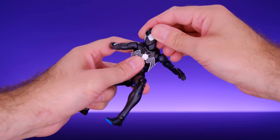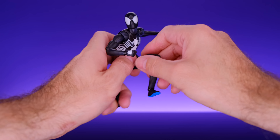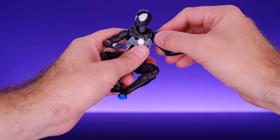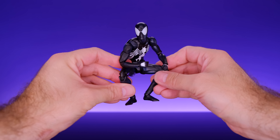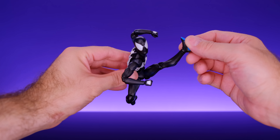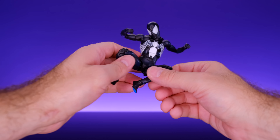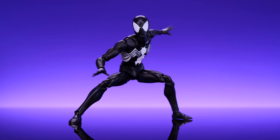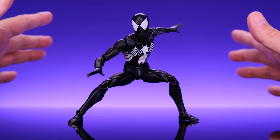For the legs, he has drop-down hips so you can bring his leg down and kick forward to a pretty nice extent. He doesn't go back all that much, but he can bring his leg to the side a really good amount, so you can get him into awesome side-kick poses. He has a really nicely hidden upper thigh swivel, double-jointed knees with super smooth movement. He has a ball joint at the ankle with swivel and hinge — you can hinge it forward, bring it up, and his foot can rock on that peg. He also has a toe hinge.